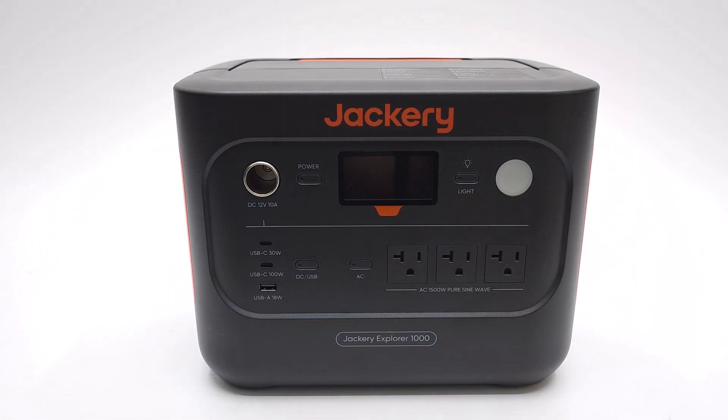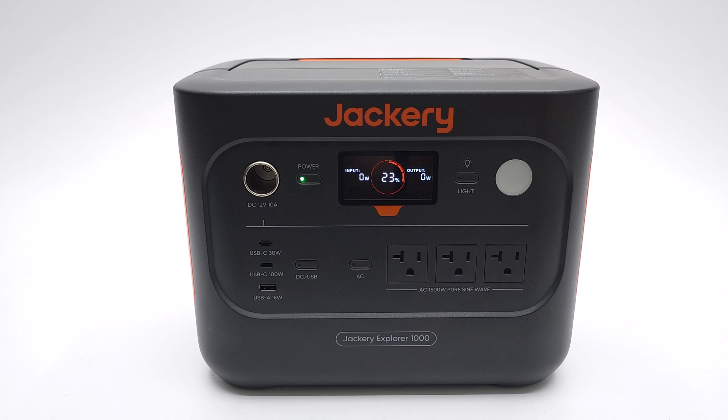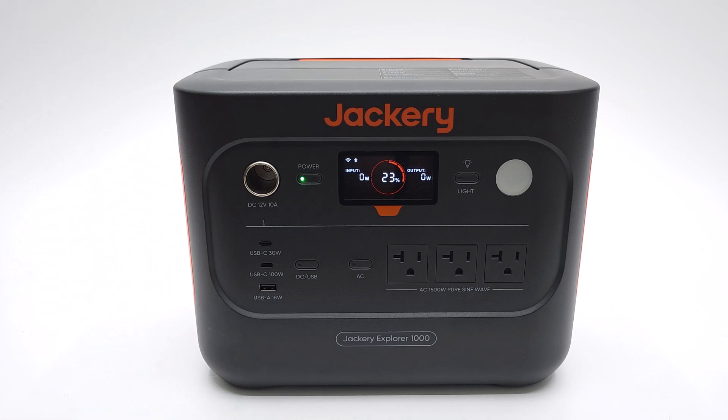Starting with the solar generator, there are actually two models: the Explorer 1000 and the Explorer 1000 version 2. At the time of making this video the Explorer 1000 is sold out, so it's recommended that you purchase this latest version which has better battery performance and life cycles than version 1. It weighs 23.8 pounds which is 10.8 kilograms, and measures 12.8 inches wide by 8.82 inches long.